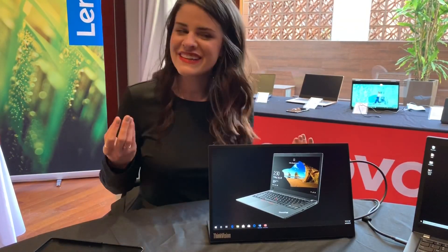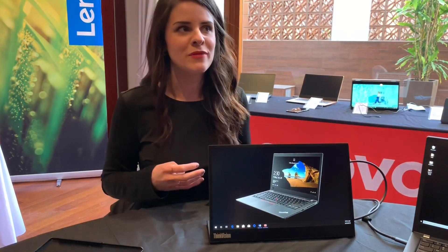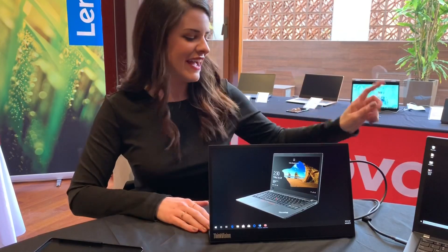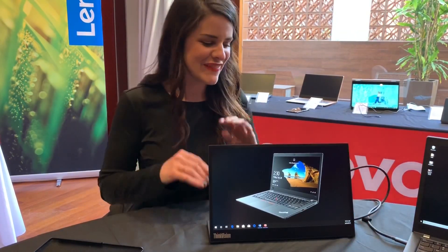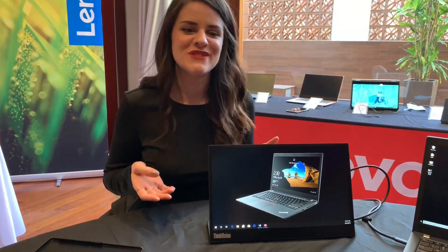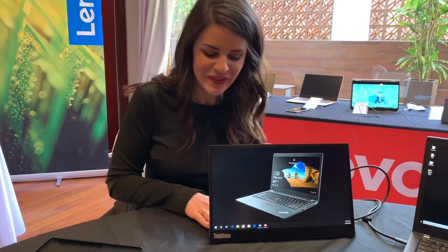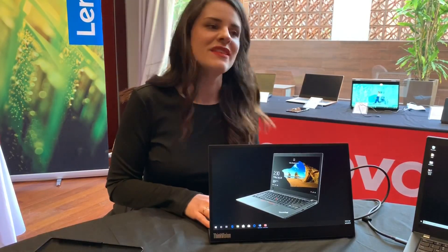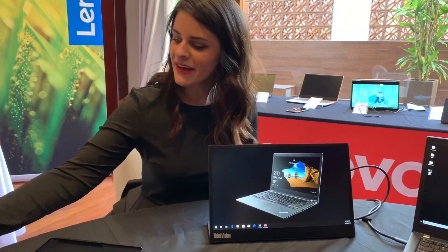You can actually do power pass-through with this, so if I hook up my normal power brick for my laptop to here, I can dock my laptop to it and it'll charge it as well. It makes it a very convenient travel solution for somebody who really needs that second monitor. This will be priced at $249 and is coming in June.